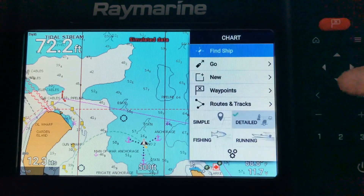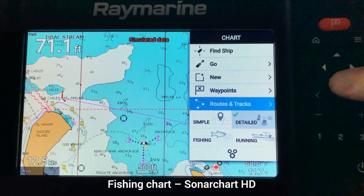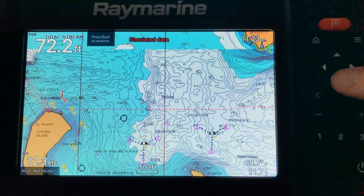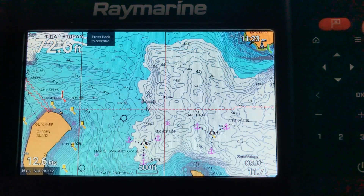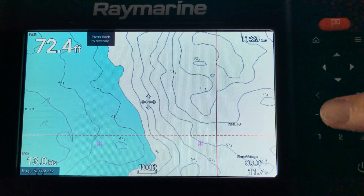The other mode is fishing mode, which is your Sonar Chart — your high density bathymetric charts. When you go to that you'll now see 0.5 metre contours and a lot more detail for really zooming in on structure.